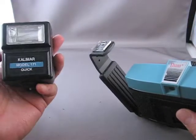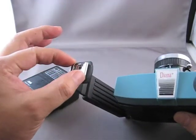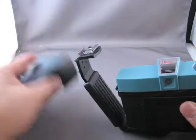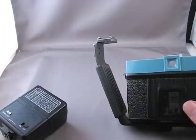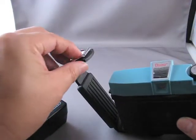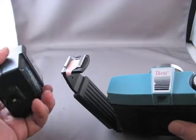Now before I attach the flash to the accessory shoe on this bracket, you'll notice that the accessory shoe is all one piece of metal. What that's going to do when I attach the flash unit is short out the flash, and it won't fire when I push the test button. So what I'm going to do is put a little piece of paper in here that will act as an insulator.